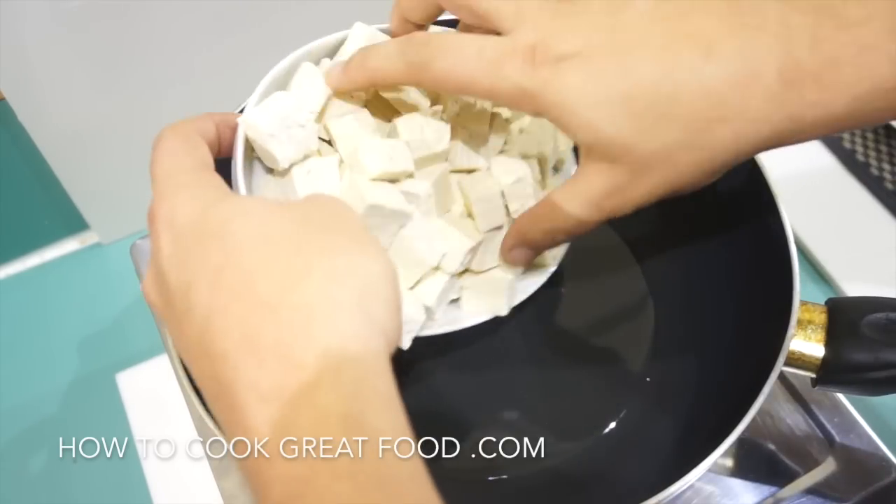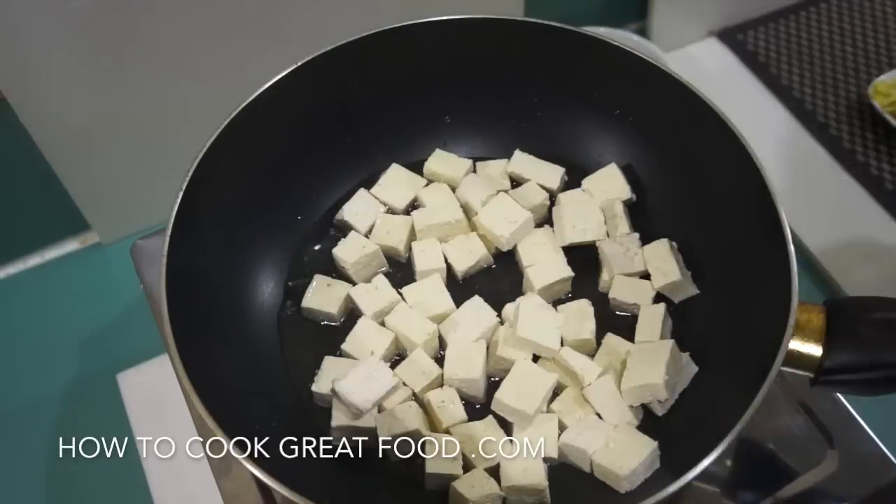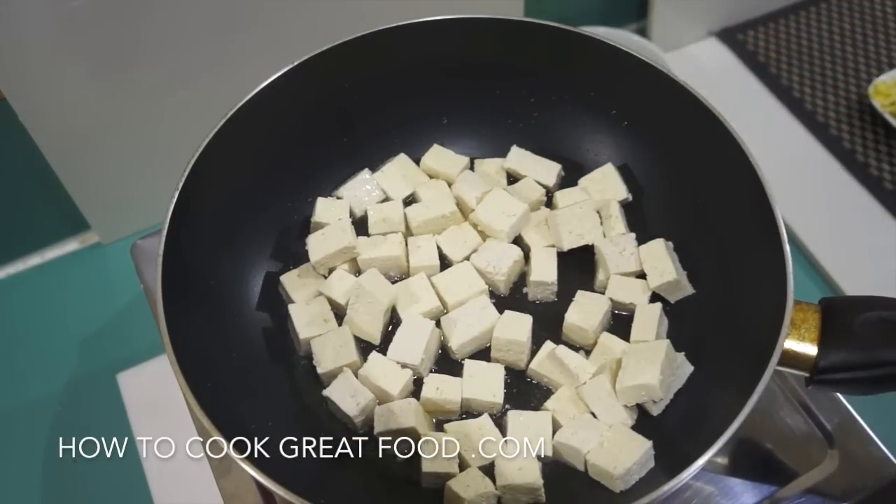We're going to start by cooking our tofu, so in that goes. At this stage I want to fry it around and get it sealed — a little bit golden brown — then we're going to add some beautiful flavors to it. Let's just throw this around in the pan for about three minutes.